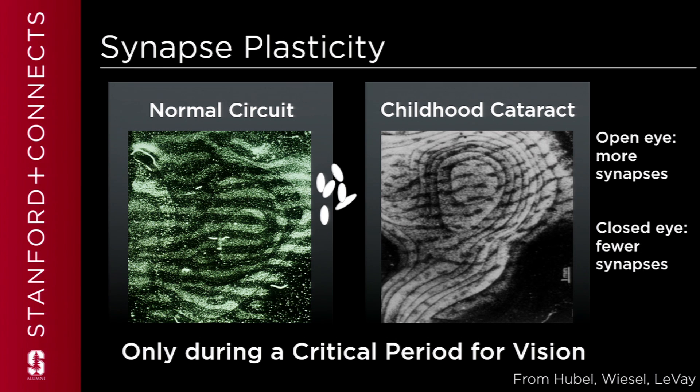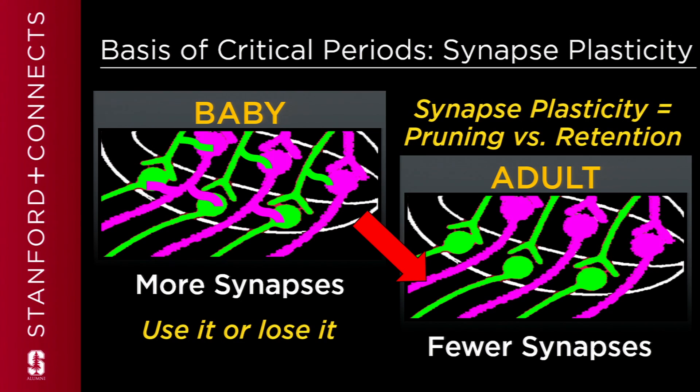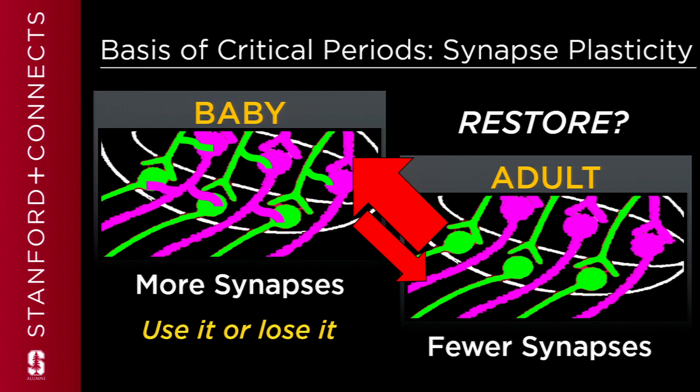What's actually happening during these early critical periods of development? Synapses are being made or pruned. It turns out that in the baby's brain, we're all born with more synapses than we have in the adult brain. During these critical periods, through a process of use it or lose it, synapses are being selected to be kept or eliminated — pruning or retention. This process goes on during critical periods, and then the circuits kind of stabilize as we reach adulthood. Wouldn't it be great if we could somehow reactivate that process and restore synapses to the aging brain?